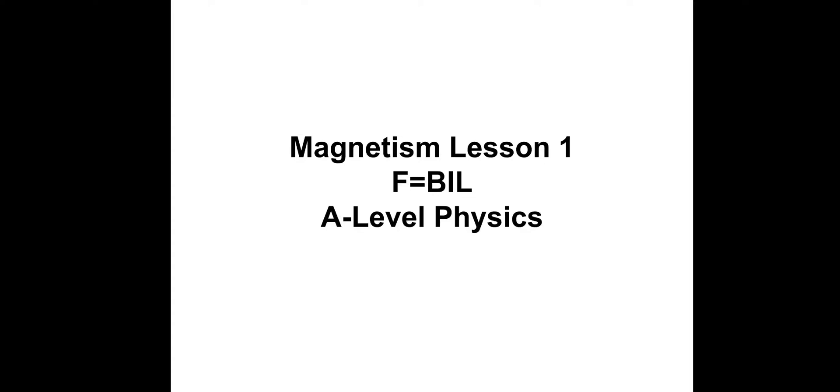Hi there, this is Magnetism Lesson 1 — F equals BIL. So, a bit of a recap from GCSE: the motor effect, first of all.